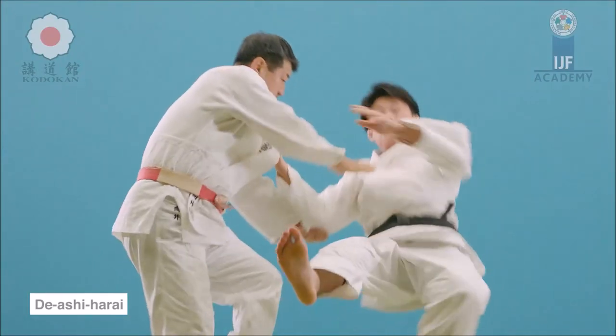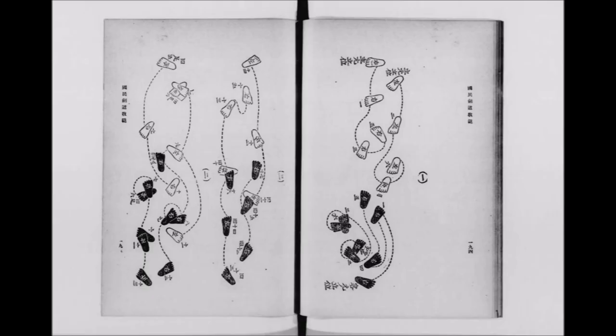The reason why foot sweeps can be very useful for a kendoka is because of the stance. This is from the national kendo instruction — a book from, I believe, the 1930s. You can see that the feet are somewhat close to each other, with one in front of the other, which is perfect for foot sweeps. The closer they are, the better. It's not so much like a judo stance where one foot is in front but the stance is somewhat wider. You can see that the feet are in front of each other and somewhat narrow, almost forming a straight line, which is perfect for ashi harai or foot sweeping.